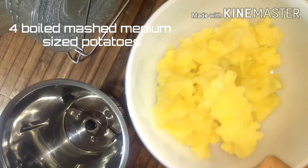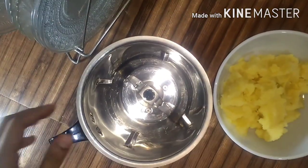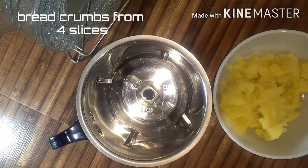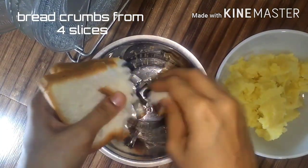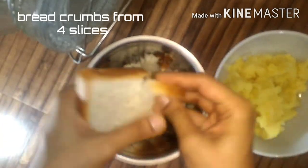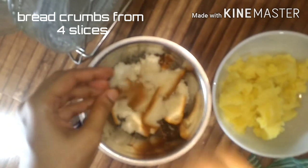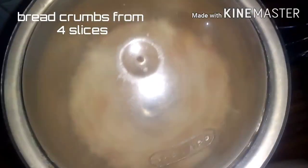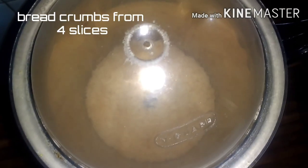Now we have 4 boiled mashed potatoes — not medium size. Then we will cut it like this. We will add a little bit of bread crumbs — 4 bread crumbs. Then we will mix it with a mixed seed and mix it with the crumbs.